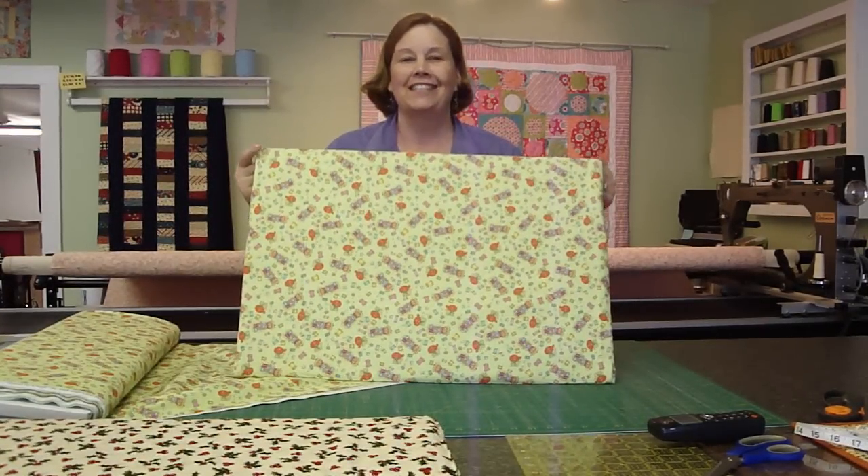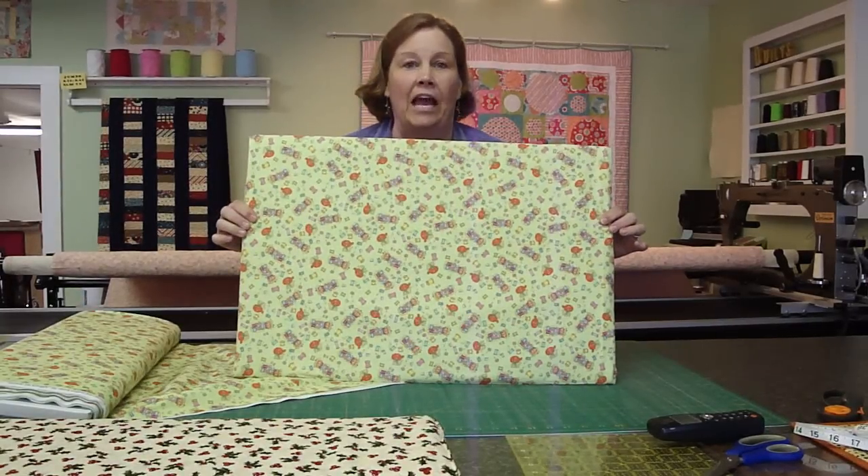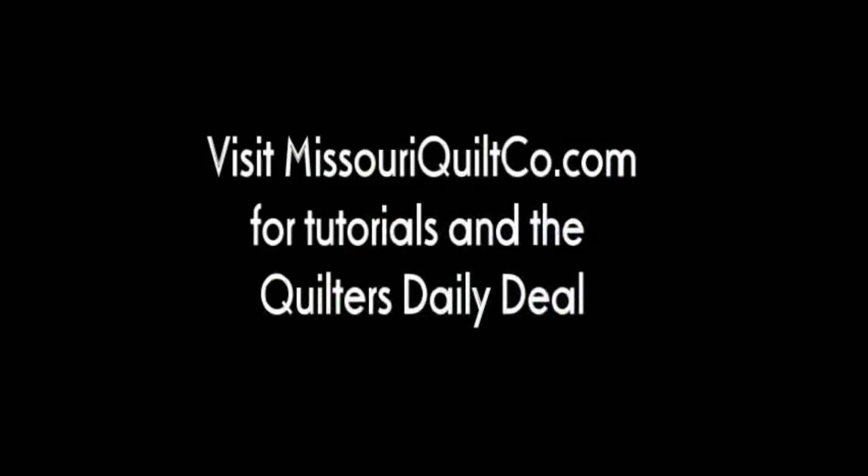Anyway, this is from the underpinnings of the Missouri Star Quilt Company. Now you know the secrets of our inner ironing board. And yes — underpinnings does sound better.